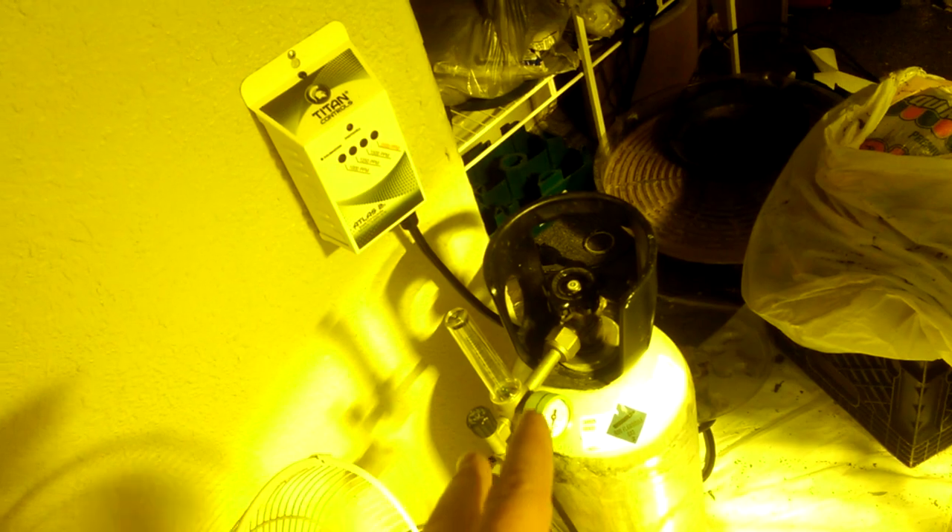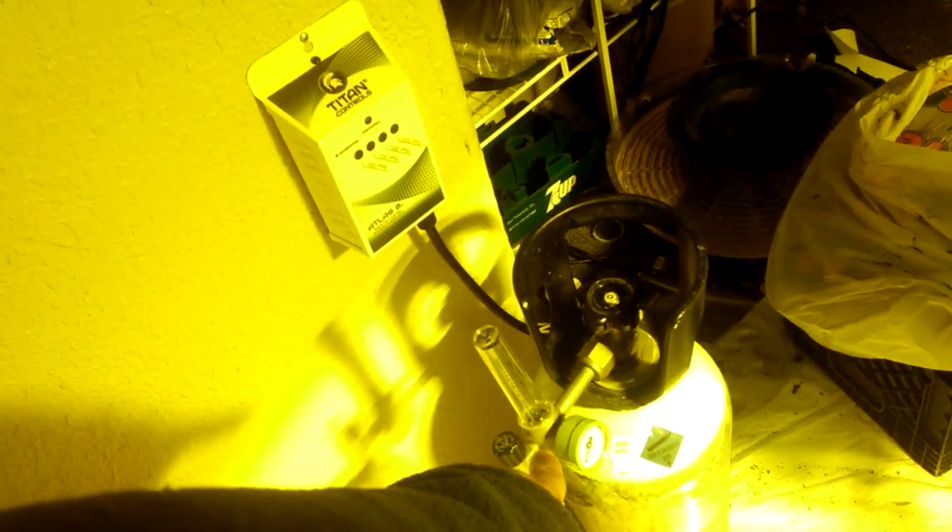At the welding shop it costs me $17 to exchange — I just bring my empty tank in, they give me a full one, I take it home and screw it in. I do that about once a month to every two months with this setup. If you buy the regulator online and the tank at a welding shop you can probably get the whole CO2 setup for around $200. We'll call it $300 to be safe.